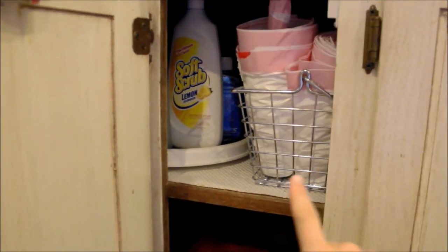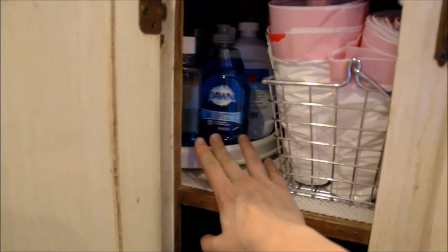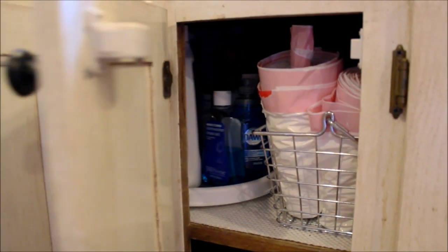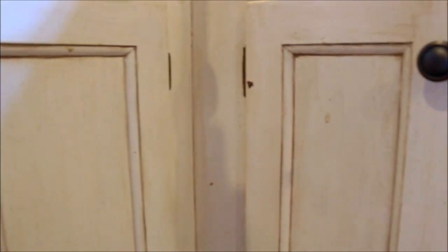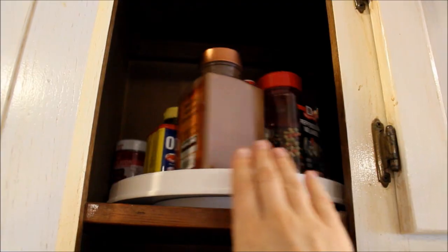My favorite way to organize corner cabinets is with a lazy Susan. I've got my trash bags in here, and you can see I can just turn the lazy Susan to access all of the products — I don't have to move anything to do so. This was super economical; I did this for less than five dollars. It's a really easy way to maximize all of the space I have.